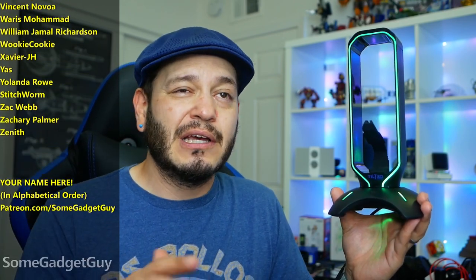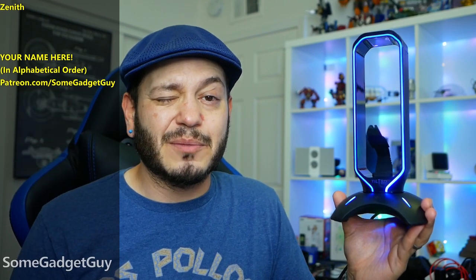You know where you can find me around the rest of the internet — at SomeGadgetGuy on Twitter and Twitch, Facebook and Instagram — and I will catch you all on the next review.